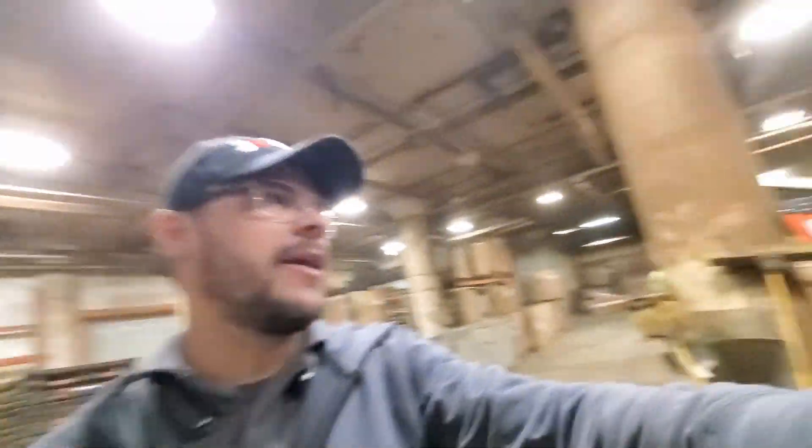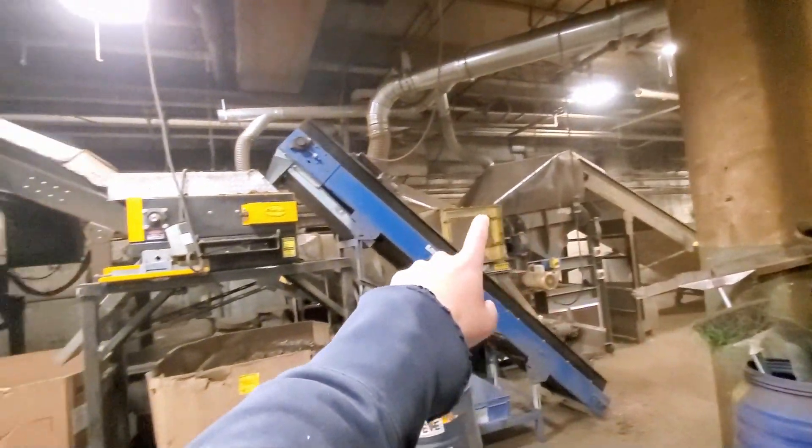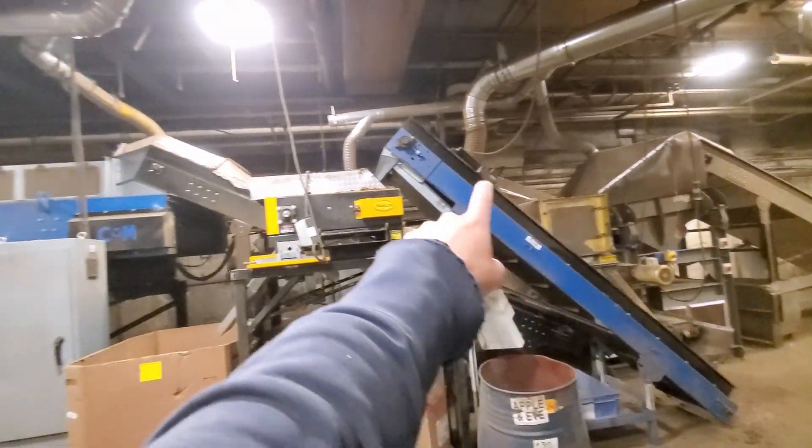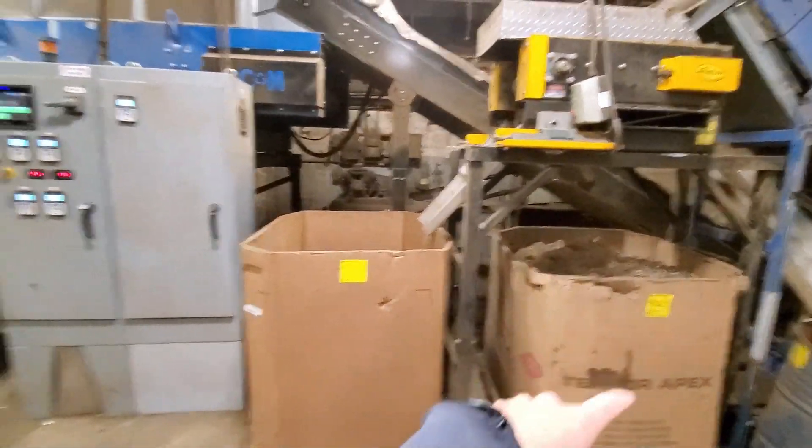All right, so we're on the back end here. We have our eddy current. As the material comes out, there's a conveyor. We have an air knife in here and then there's a stainless steel magnet here to pull out any heavies.